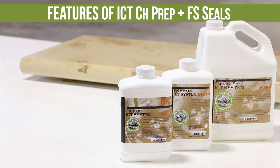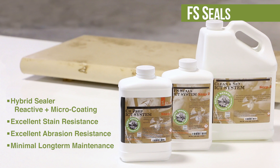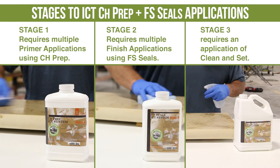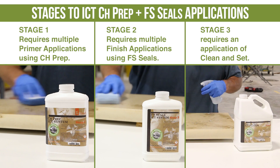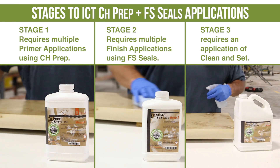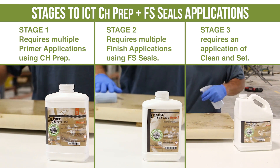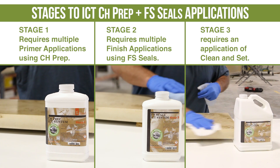ICT-CH-PREP and FS Seals is a hybrid sealer combining the benefits of a reactive penetrating sealer and micro coating technology. This sealer provides excellent stain and abrasion resistance, requiring very minimal maintenance for years of quality use and abuse. ICT-CH-PREP and FS Seals is applied in three stages: Stage 1 requires multiple primer applications using CH-PREP, Stage 2 requires multiple finish applications using FS Seals, and Stage 3 requires an application of clean and set.